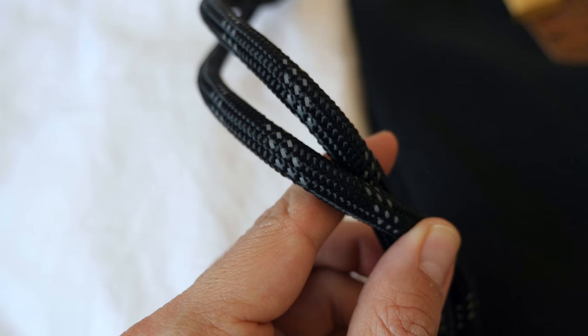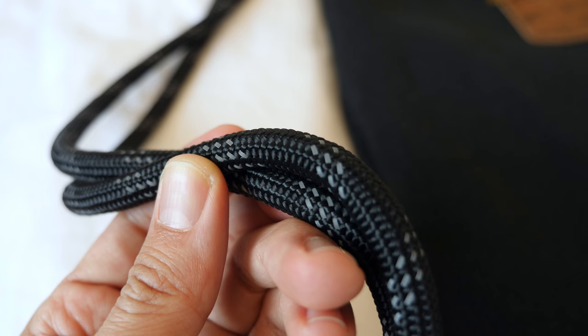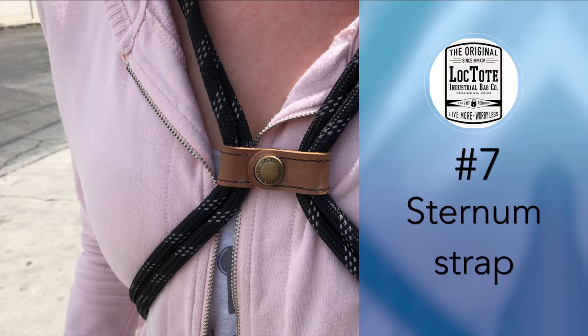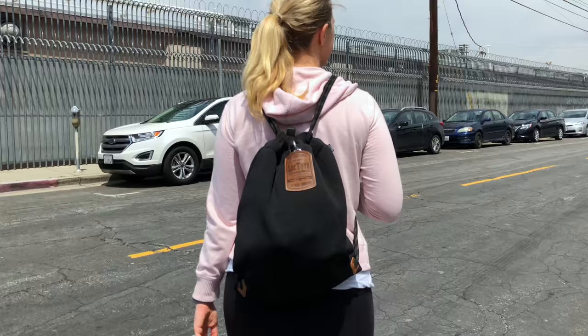Number six: cut-resistant ropes. One of the most common petty crimes when traveling is having a strap cut in order to steal a bag from you. The ropes on this bag are also made from the ultra-high molecular weight polyethylene material, which makes them extremely cut-resistant and strong. As a nice touch, the straps are also reflective to make you more visible in the dark. Number seven: sternum strap. The bag includes a nice sternum strap in the front, which helps to make the bag more comfortable when wearing it for extended periods of time, like when traveling or hiking.